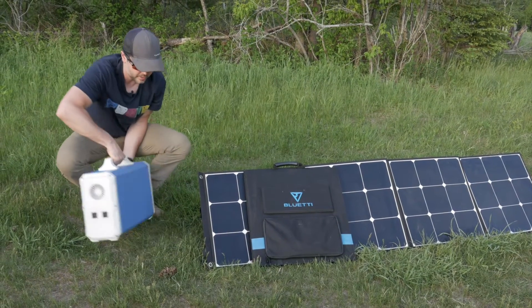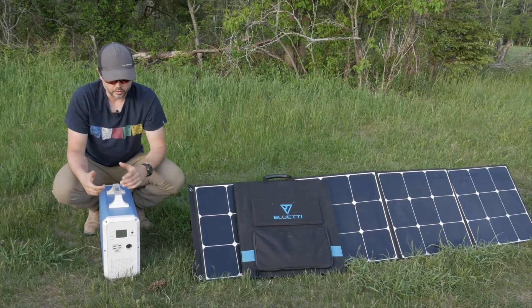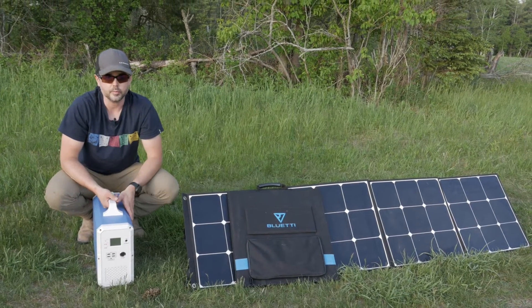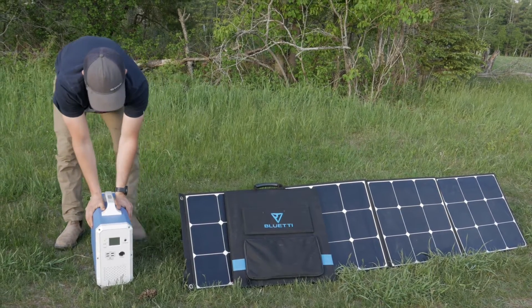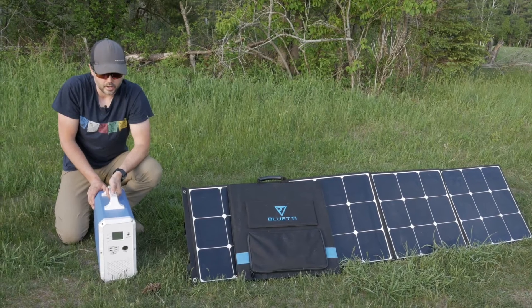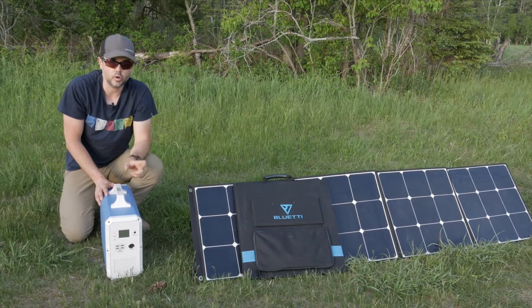This is the Bluetti EB240 unit. The dimensions are 20 inches by 14 inches by six and a half inches, and the weight is 49-plus pounds — so it's not a light unit, but the exchange for the weight is the capacity. It has a 2400 watt-hour capacity, can handle up to 1000 watts, and I think it can do a surge capacity of 1200 watts for a brief period of time.